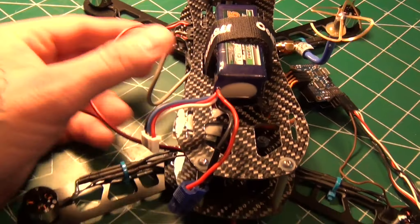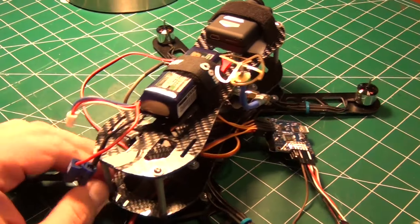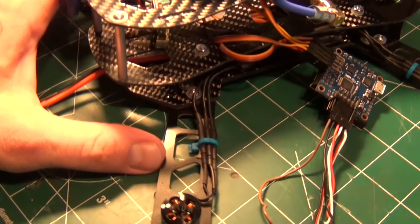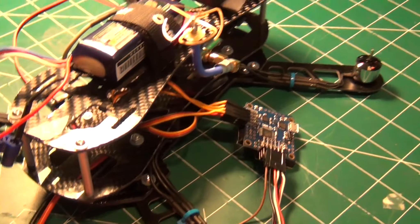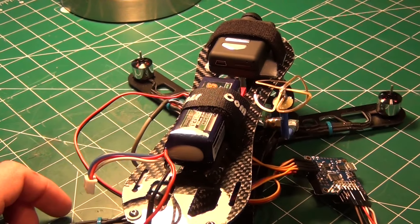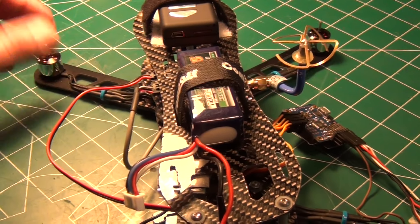All I really have left to do is hard mount my flipboard, get my props on, and just kind of clean up some wires, but she's going to be ready to go real soon. I hope to get you a couple of test flights this weekend. This has the collapsible or foldable arms, which I think is going to save a lot of problems with collisions and stuff.